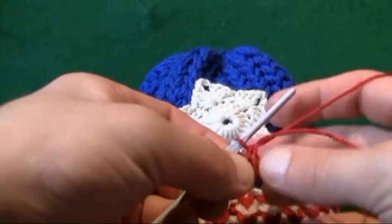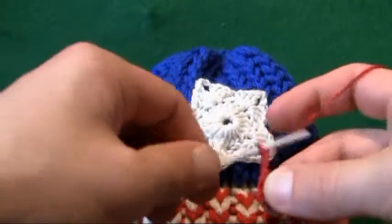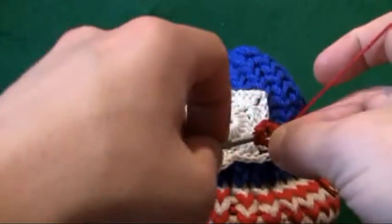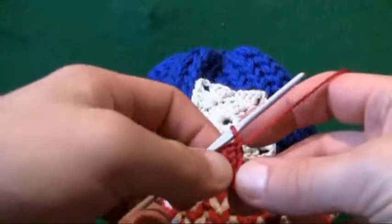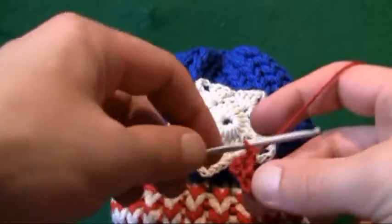We now want to double crochet ourselves around this ring, so let's begin to chain up three: one, two, and three. Now we're gonna do double crochet — grab the material going into the very center of the ring, pulling it through, pulling it through two, and two. The chaining counts as one double crochet; we want twenty all together, so in actual fact we've already done two double crochets.